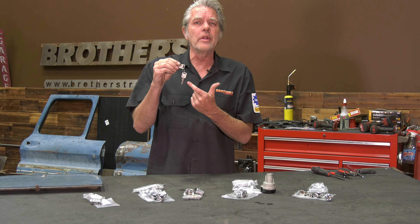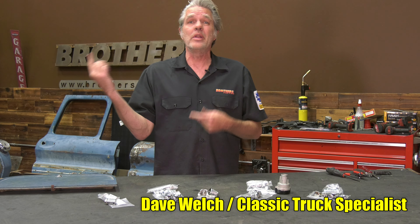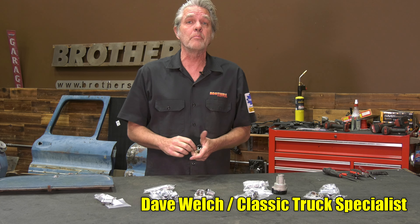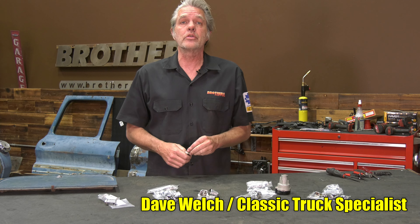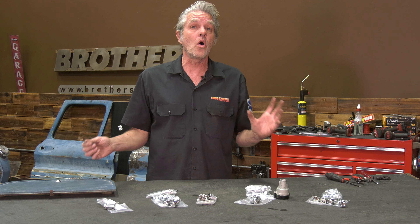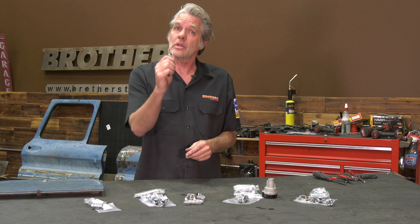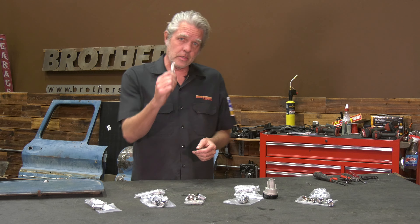Are your keys all worn out? Your locks worn out? Maybe you've got three or four different keys opening up all the different doors and glove boxes? Today I'm at Brothers Tech Center to show you how easy it is to replace all your lock sets and all the different options you have. There's a lot more than what you would think. Stay tuned.